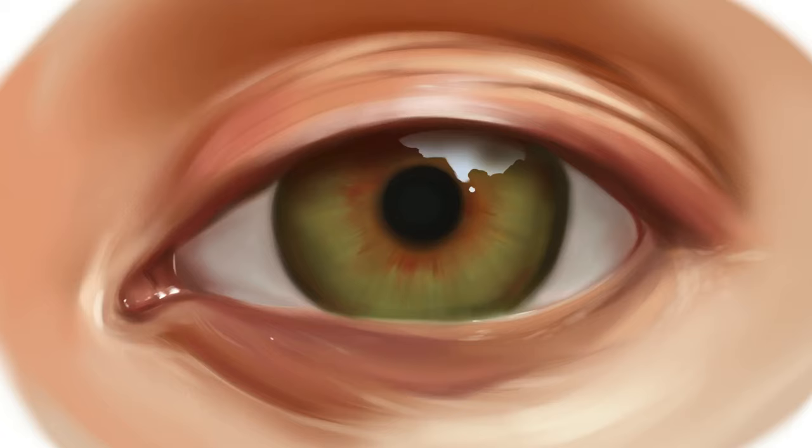Then I shade over it so it isn't totally blinding white, and then I add the reflection of the eyelashes because when there's a reflection on the eye, a lot of times you can get the reflection of the eyelashes in that.